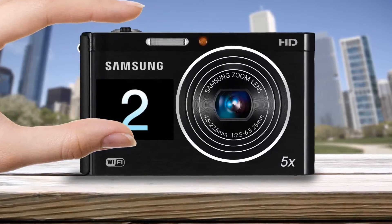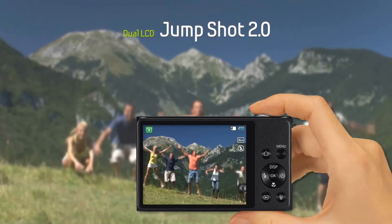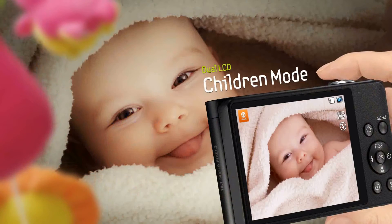You can also use Jump Shot, which will show you a countdown so that everyone jumps at exactly the right time. Children's Mode keeps them looking at the camera to get a perfect shot every time.